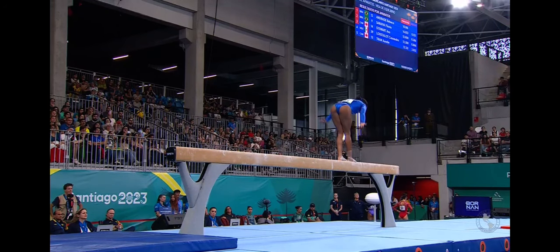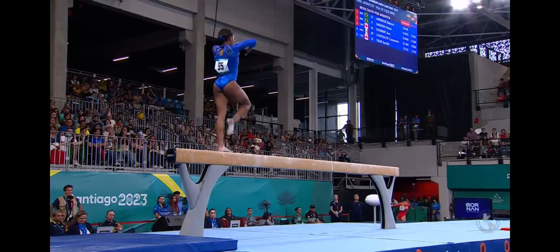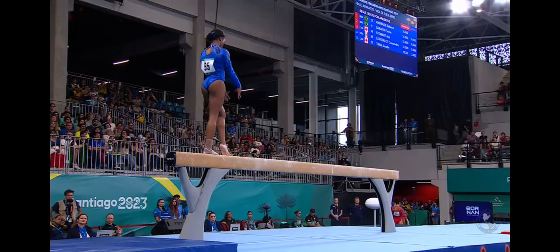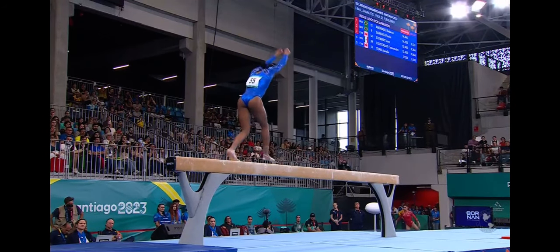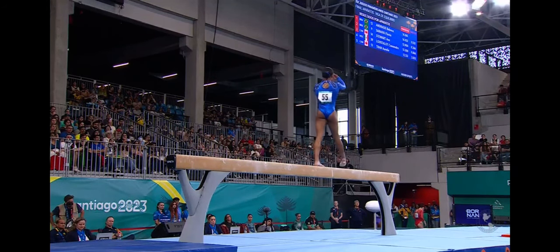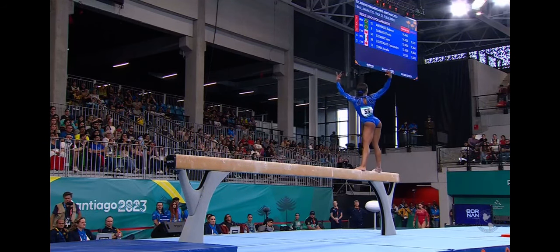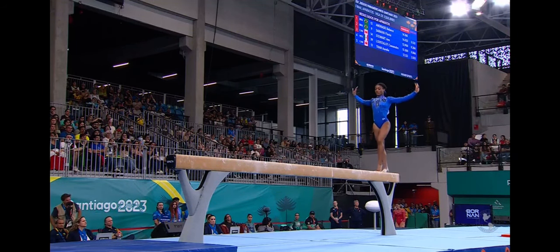And here will be her flight sequence. Back handspring layout to two feet — and what a soft landing. It's a very small pause between her front aerial and the jumps. She might not get the connection bonus for the two of them, but it will be close.